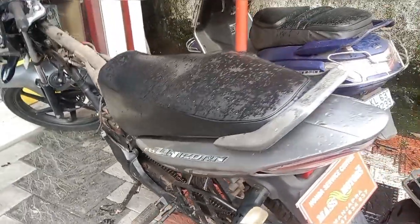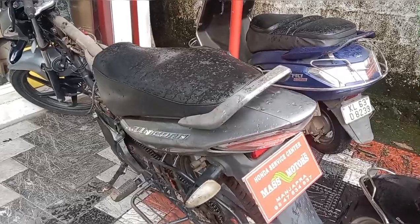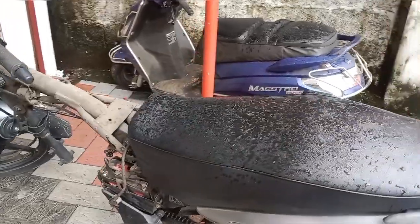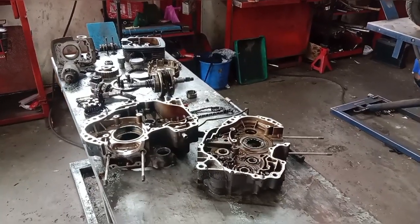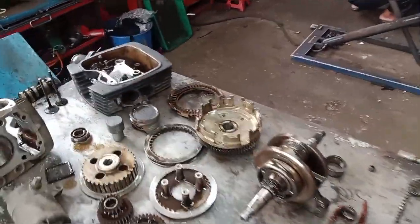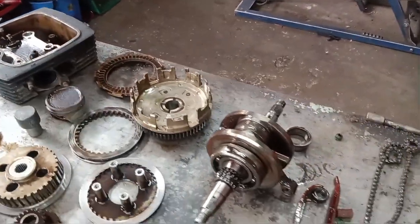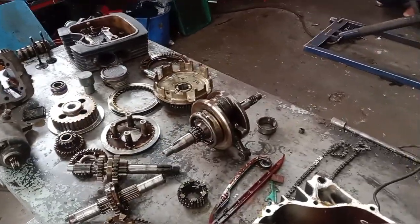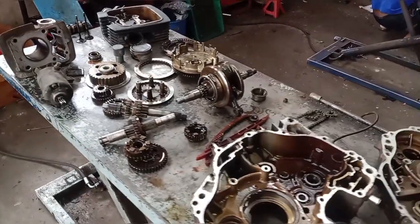We have a complaint about the engine and the gear wheels. We have a test drive, and there are issues with the gear wheels.